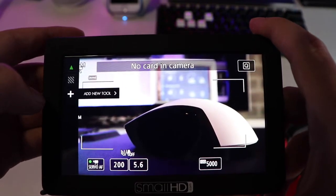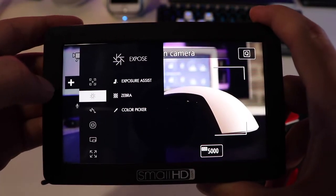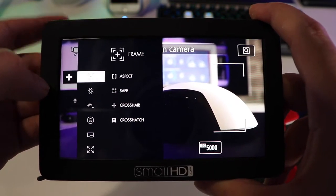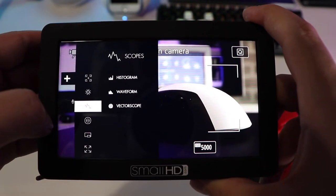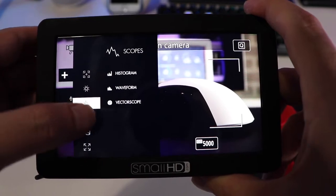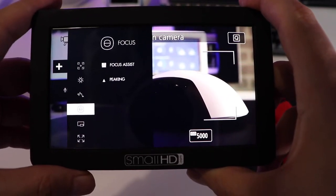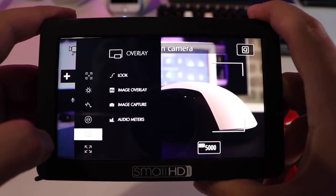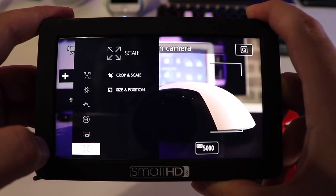Let's take a look at some of the options we have available to set. We've got exposure assist, zebra, color picker, aspect, safe, crosshair, crosshatch. We've also got histogram, waveform, vectorscope, focus assist and peaking, look, image overlay, capture and meters, crop and scale, and size and position.